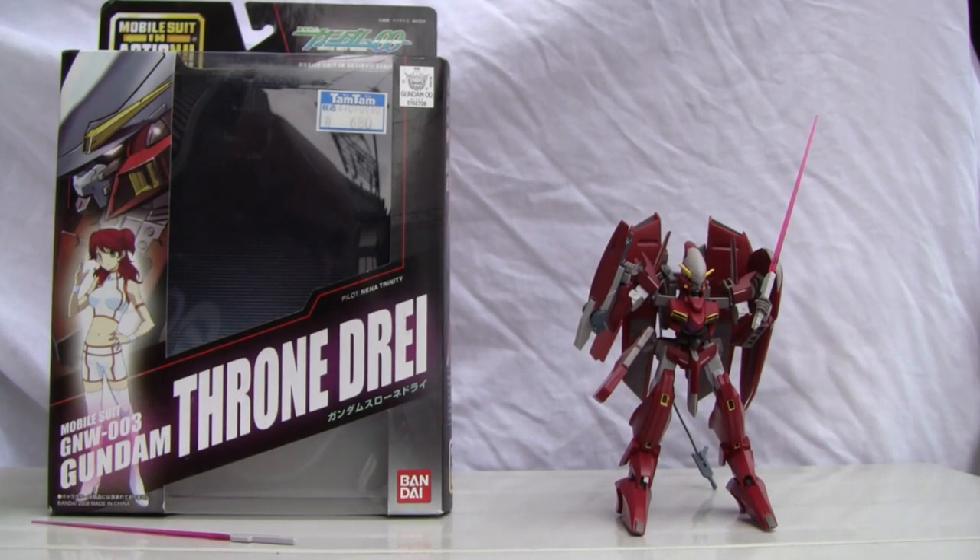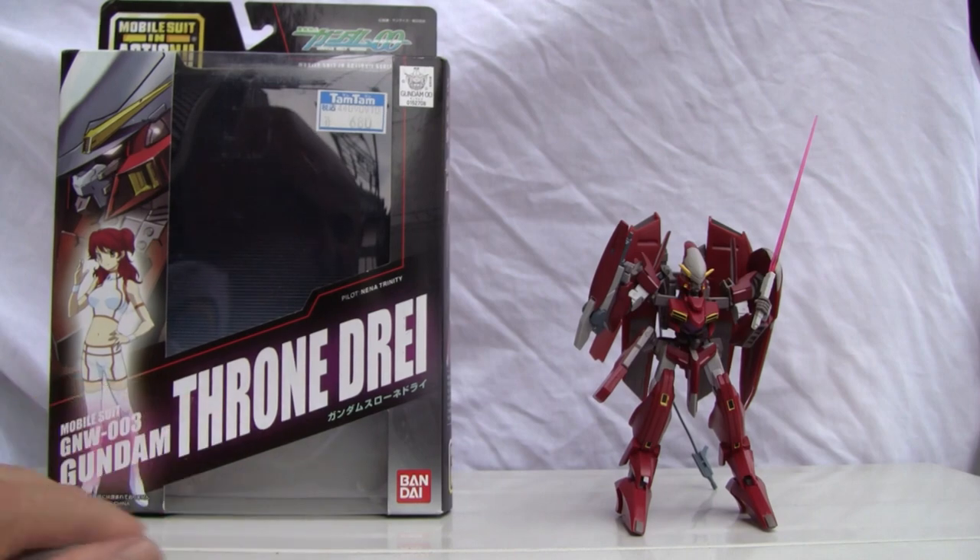Konnichiwa YouTubers, this is RezTalk Straight from Japan and today we're going to do a video review of Mobile Suit Gundam Double O — Mobile Suit in Action. GNW003 Gundam Throne Drei. I know that's a mouthful, but that's okay. Made by Bandai, back in 2008.